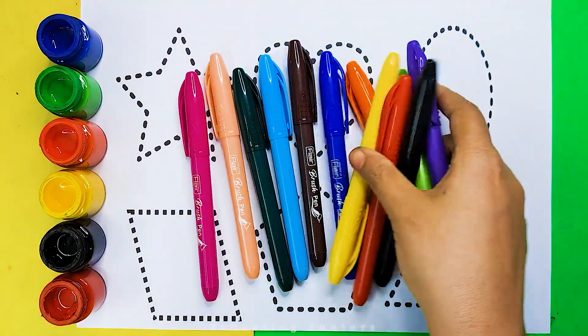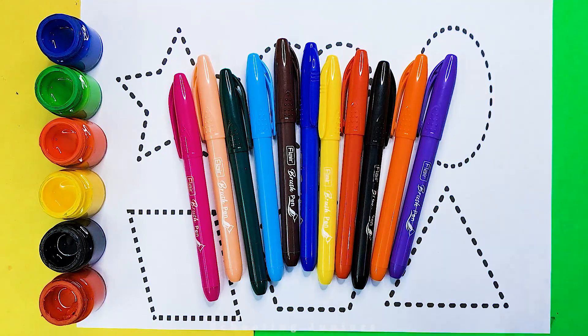Schooling Juniors. Let's learn some colors. Light green color,